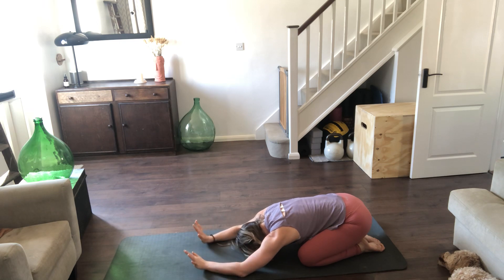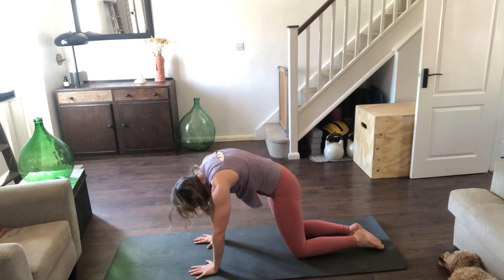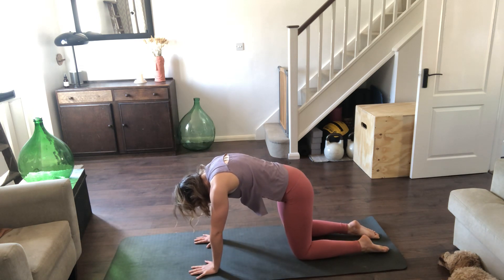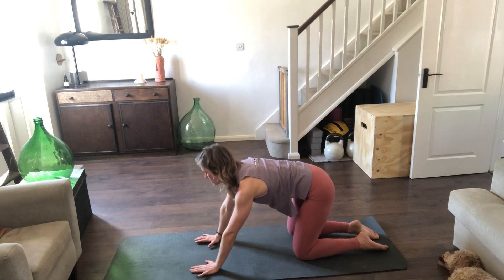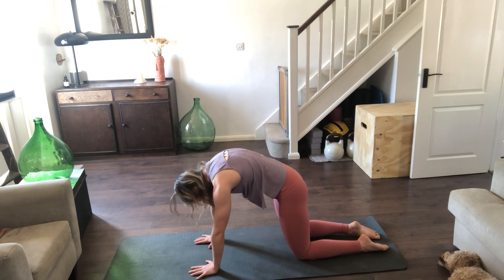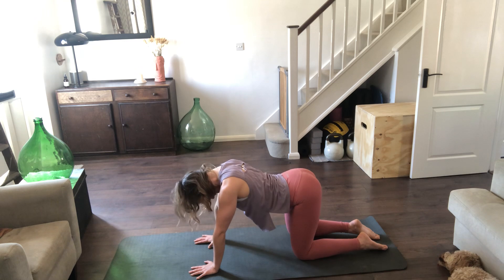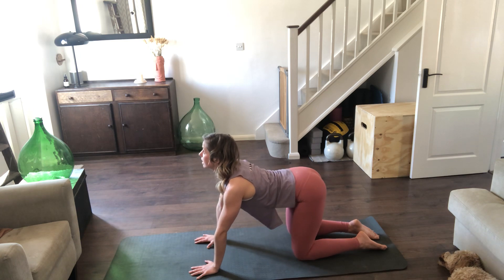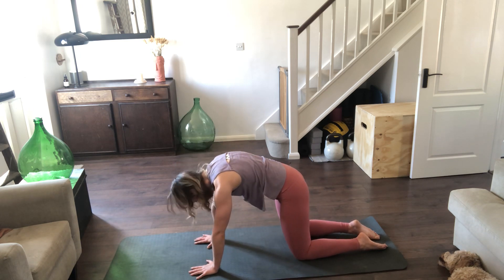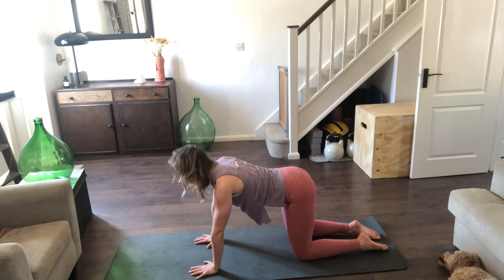Place the hands back down into the mat, inhale as you ripple up into tabletop. Inhale, drop the belly, lift the chest, look up towards the ceiling — a nice cow stretch. Exhale, tuck the tailbone, draw the belly, squeeze the bottom, tuck the chin. Inhale, bottom up, chest up, gaze up, press the floor. Exhale, tuck the tailbone, spread the shoulders, then return back to tabletop.